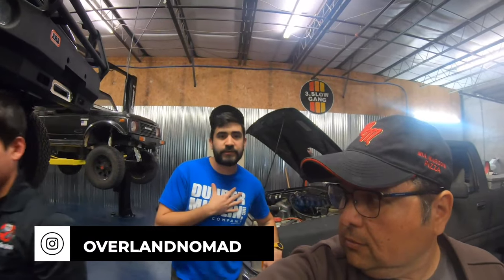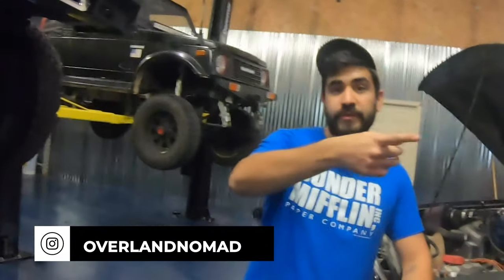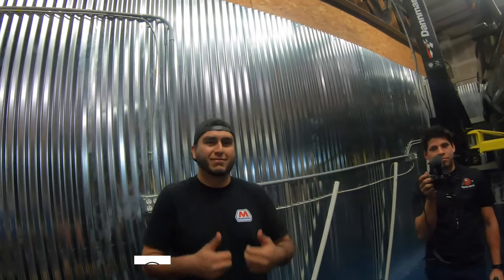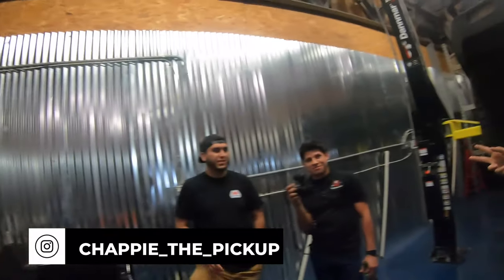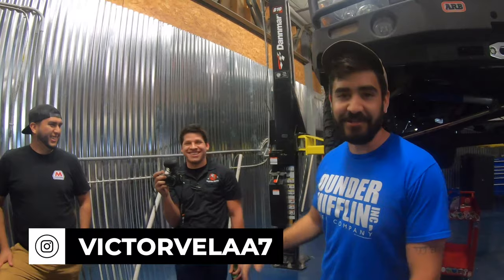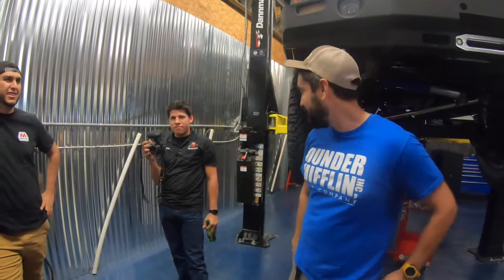Please go out there, follow them, and check them out on Instagram as well — Instagram: Overland Nomad. You'll see them on the stories. They've also got their own Instagrams: John is ForerunnerAdventure, OffroadEndeavor, Nick, ChappyThePickup for Isaac, and Victor is VictorVilla — something like JamesBond007, something childish like that. Check us out on Instagram, definitely.